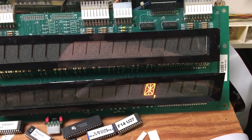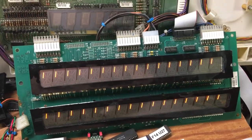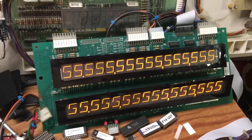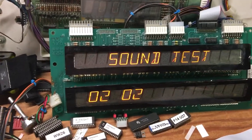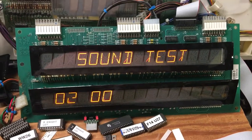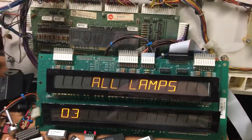There's another segment that's marginal on the bottom display. Generally it kind of works, but it's not worth repairing. The next test is sound, and that shows all the sounds are being generated correctly on the CPU board itself.